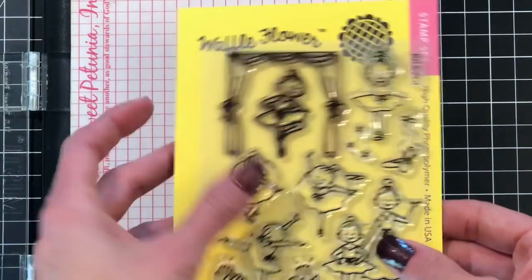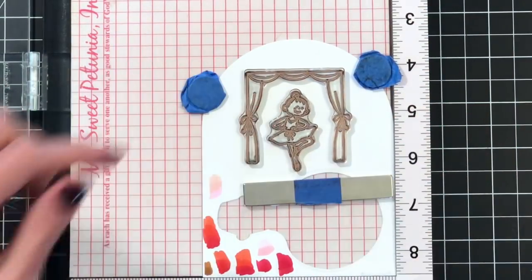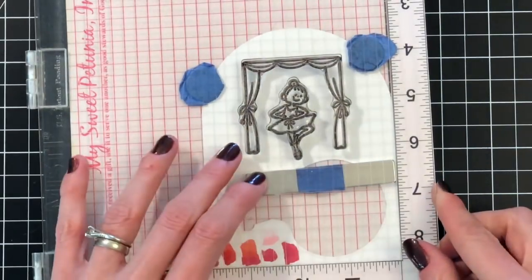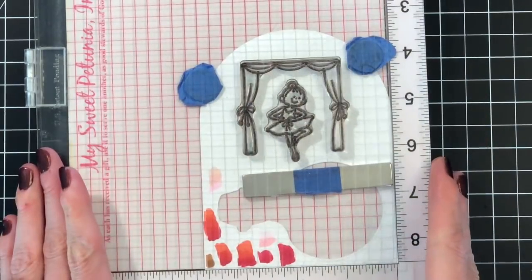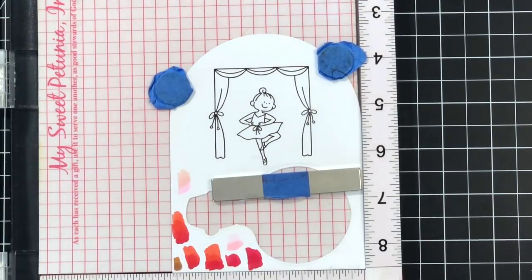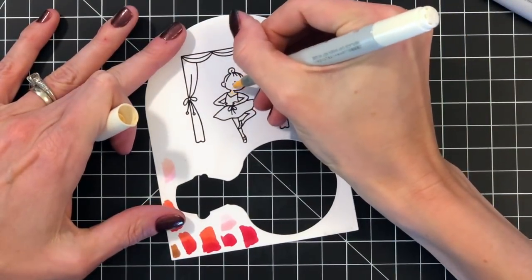Now I'm ready to work on the images for my card. I have the Tutu Cute stamp set — I'm going to pull off the curtain and the ballerina and center them on a scrap of white cardstock. I practiced some of the colors I'm going to use on the lower left side. I'm going to color this with my Copics, so I'm stamping in Memento Tuxedo Black, which is an alcohol marker friendly ink. I have it loaded in my MISTI so I can stamp it a couple of times to make it nice and bold and crisp. I'll play some music while I color, and I'll have the colors I use on screen so you can follow along.